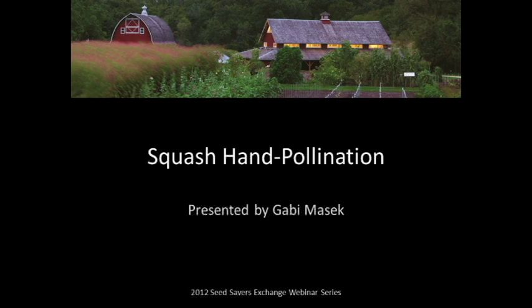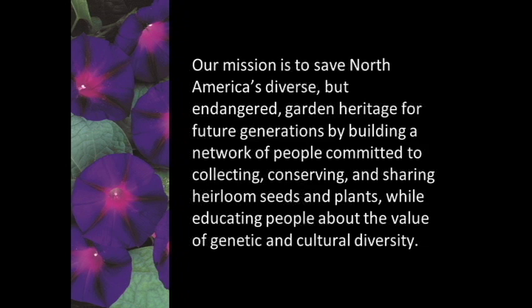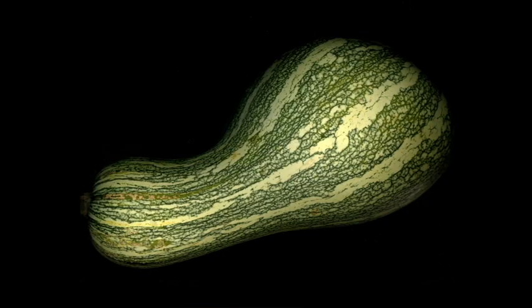We'll go ahead and get started by briefly reviewing the mission of Seed Savers. Our mission is to save North America's diverse but endangered garden heritage for future generations by building a network of people committed to collecting, conserving, and sharing heirloom seeds and plants, while also educating people about the value of genetic and cultural diversity. One of the methods we employ at Seed Savers that allows us to preserve this diverse array of genetic diversity is through hand pollination.